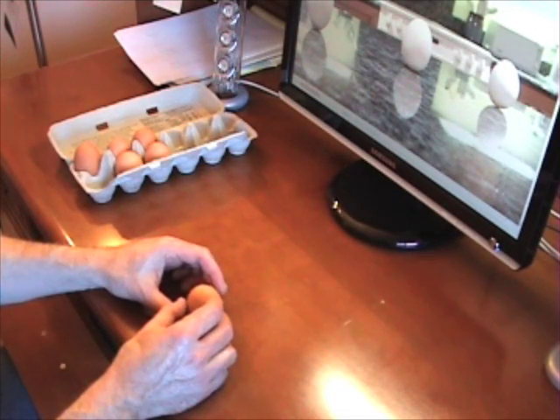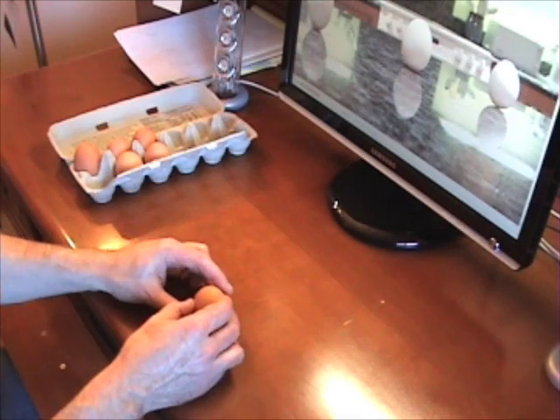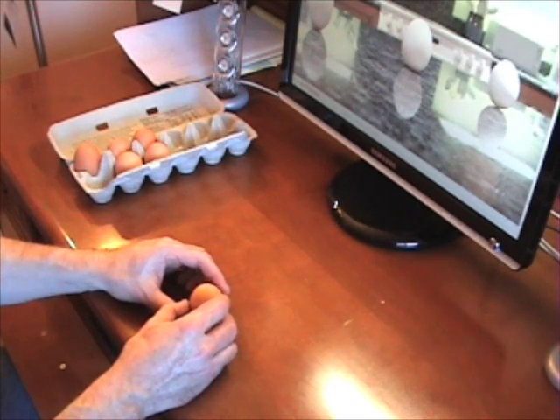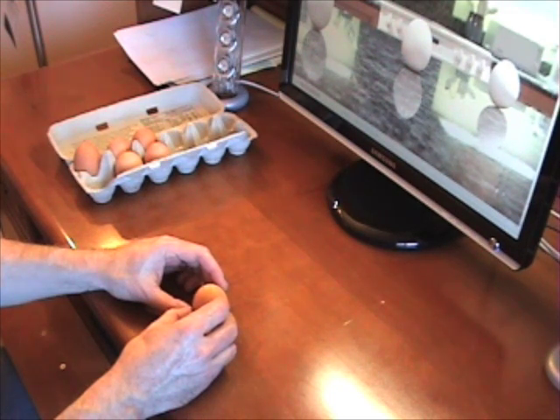Then I just feel for where it wants to go. If it wants to fall to the left, I move the bottom of it — I rotate the bottom to the left — and that counteracts the fall. I just keep fiddling with it, feeling which way it wants to go, and then very gently roll it around until it finds that spot it likes.